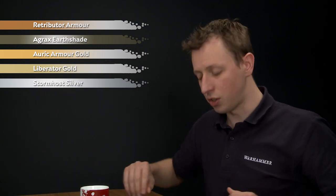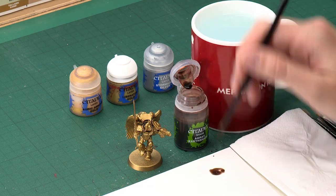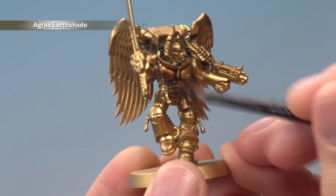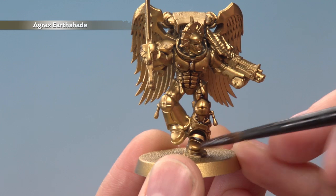We need to start out with Agrax Urshade, and for this I need a medium shade brush. What I'm going to do is paint this all over the armour, so you want to get a good amount ready on your palette, and once you've got your brush all loaded up, you just need to start painting this all over. Now if you've sprayed your miniature like I have, the gold is very smooth, so you will find the shade tends to run towards the bottom of the miniature very easily. So just bear that in mind, and if you see it pooling anywhere, just move away the excess paint before it dries.